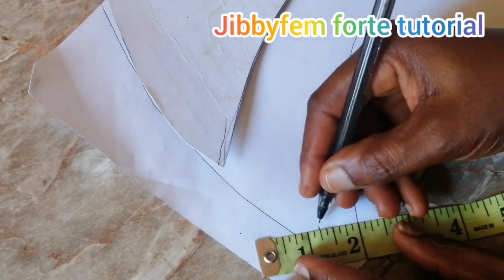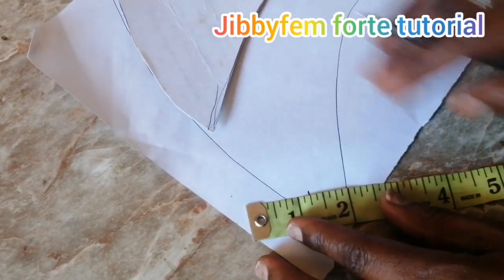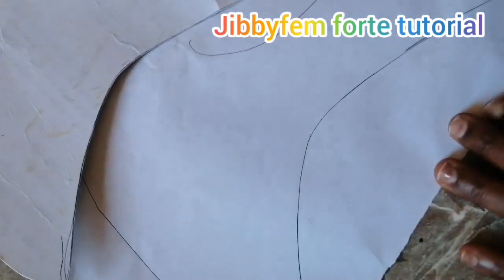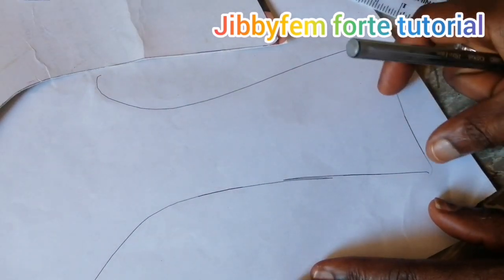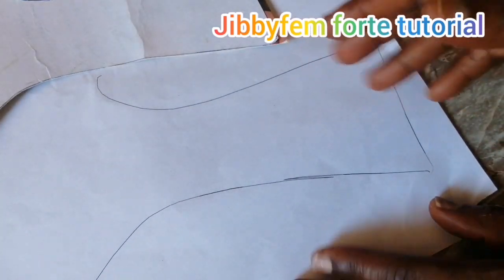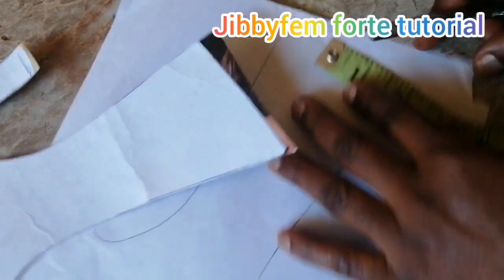So 0.75 is right there for that particular side. For this other side, I'm going to suggest you use about two inches wide. Don't forget that this side is wider for that particular side of our cork sandal pattern.